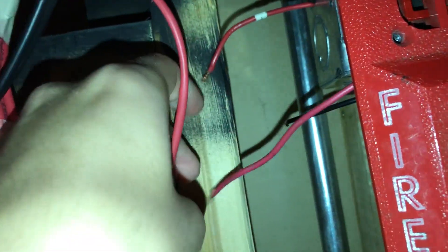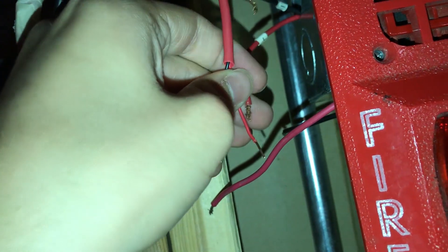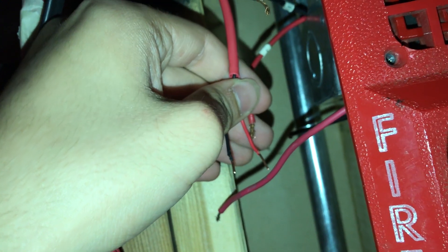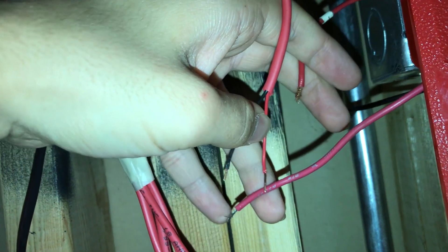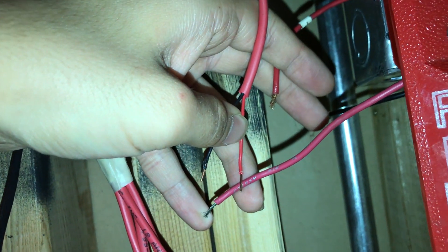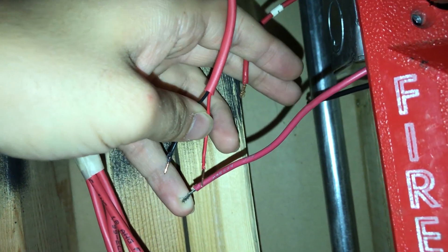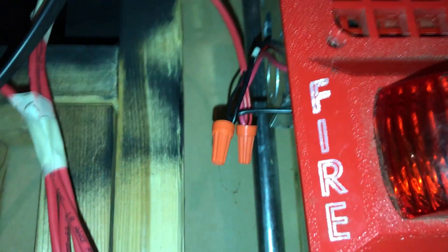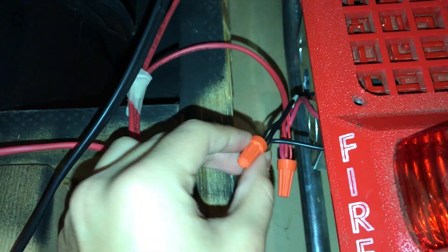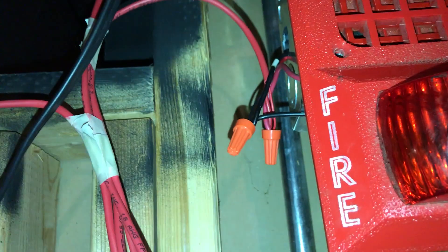We're going to take our positives and negatives from the panel and start with the positives — all three red wires go into a wire cap together. Since I can't do that well while holding the camera, I'll pause it and get to it. What I went ahead and did while I paused the video is put all the black wires into one wire cap and all the red ones into another wire cap.